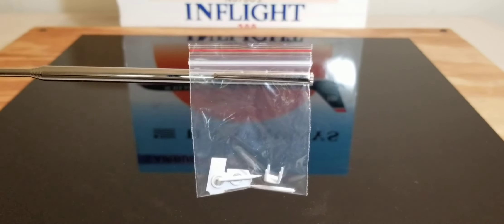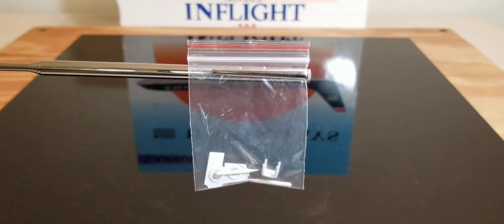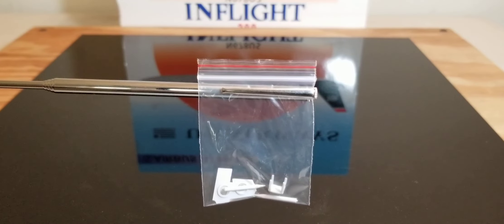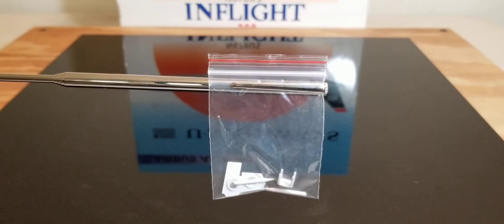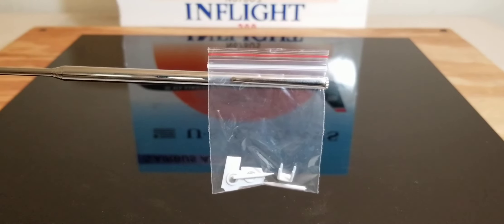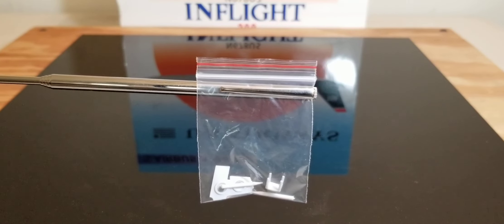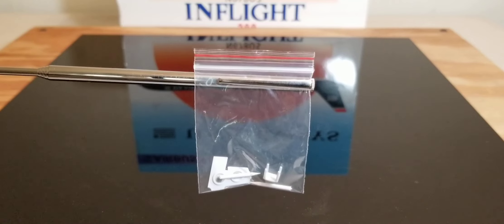Now you're looking at this plastic bag. Inside it are the actual gear replacement doors for this particular aircraft model, featuring two little toothpicks for these gear replacement doors. Please stay tuned as I go into detail about the sole purpose of these gear replacement doors on this particular aircraft model.